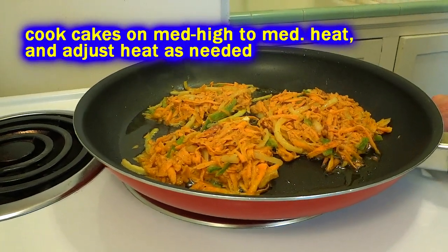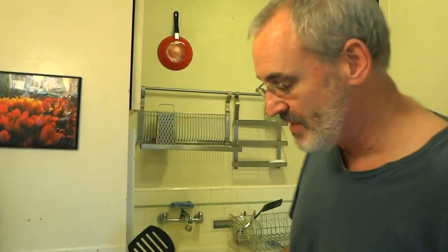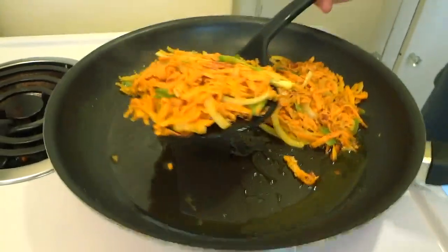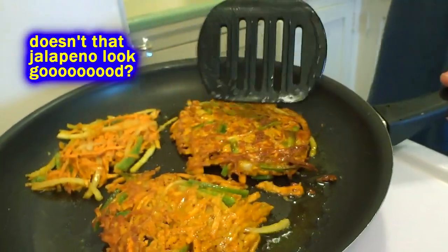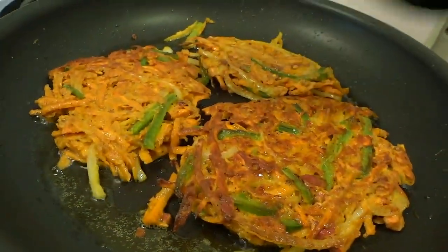I'm going to turn this down to medium heat because it's cooking up pretty quick. You want it to cook for about three minutes on each side, so I'm reducing the heat to medium. After three minutes, I'm going to go ahead and turn them. You don't want it so hot that it burns — you want it to cook through. See how they're moving around on their own now — they're sticking together because they're nice and stringy. We've got a little brown edge on there, so we'll just turn each one carefully. That looks awesome! Now we'll give them three more minutes on that side.